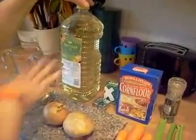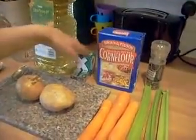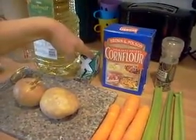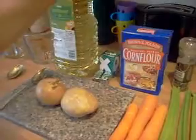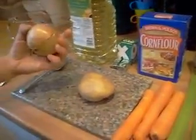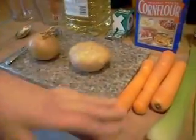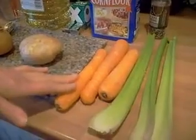Today we're going to make celery and carrot soup, and this is what you need: a dessert spoon of sunflower oil — this is vegan and vegetarian so sunflower oil is the best way to do it — 4 OXO veg stock cubes, 36 fluid ounces of water, a dessert spoon of cornflour, some ground black pepper, a medium to small brown onion, a medium potato, 3 good-sized carrots, and 3 good-sized sticks of celery.